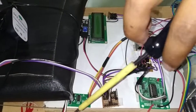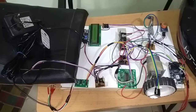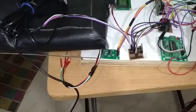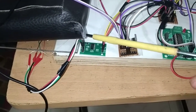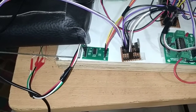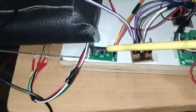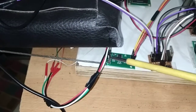Next I will explain how the load cell amplifier is connected to the actual load cell. From the load cell we have 4 wires: red, black, white, and green. The red wire connects to pin E+ on the amplifier, the black wire connects to pin E- on the amplifier, the white wire connects to A+, and the green wire connects to A- on the amplifier. This is the required connection from the load cell to the load cell amplifier.